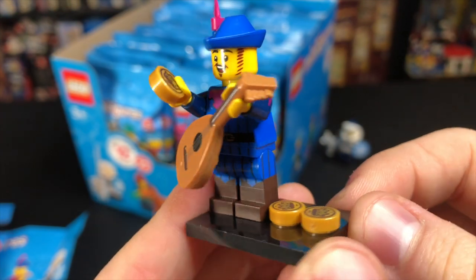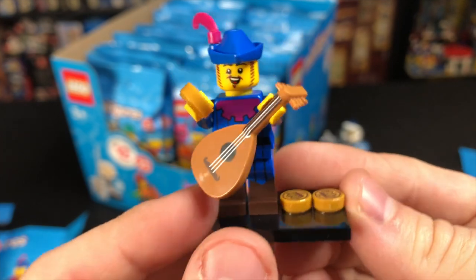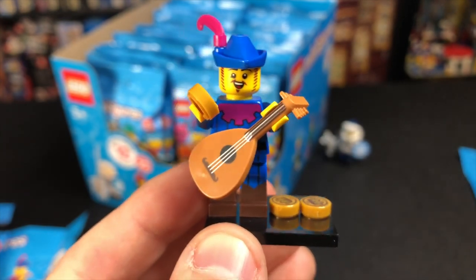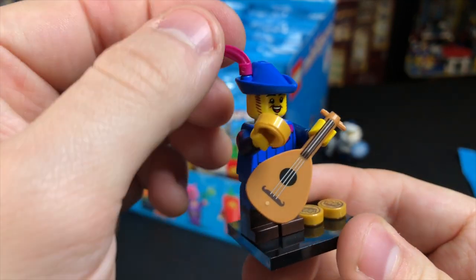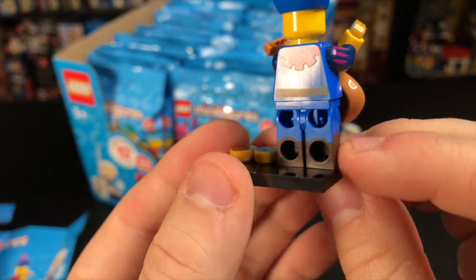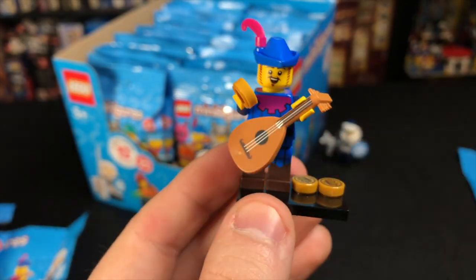Our next figure is the Bard, which is really, really cool. You'll see that he comes with three one-by-one printed coins, which is definitely going to be popular with those of you who like castle or medieval type themes. He also comes with three little quills to go in his hat, and overall it's a really fantastic figure. You gotta love those blue and brown dual molded legs, the arm printing, and the loot. It just ties this figure together and makes him awesome.